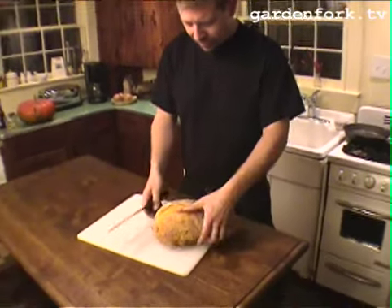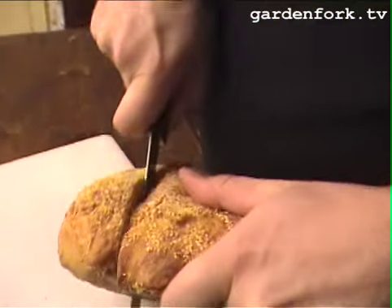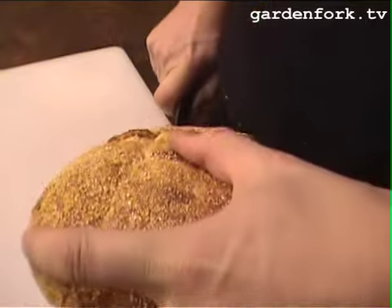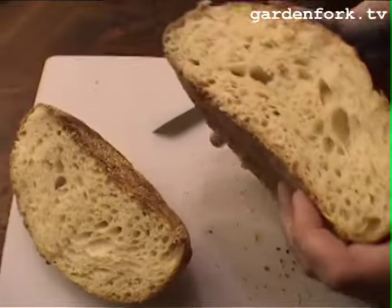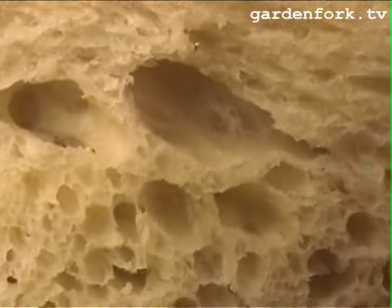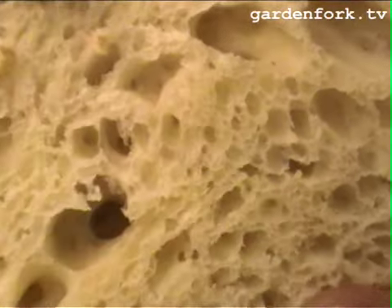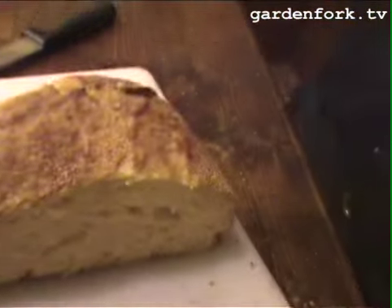Look at this loaf — it's quite amazing. It helps to have a good bread knife, which we don't have. Look at that crumb — it's got a nice crust on it. You can do this, it's really really easy. I did it 25 times — the boss went to the barn every day.